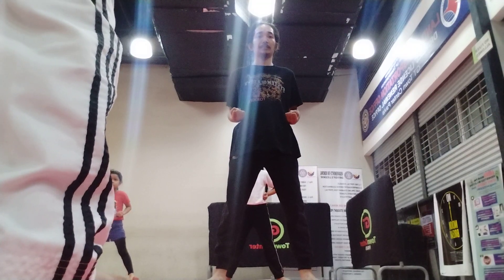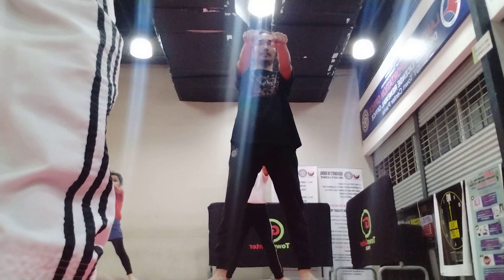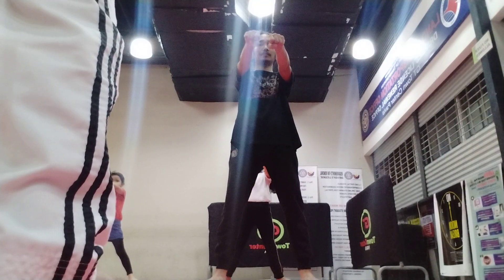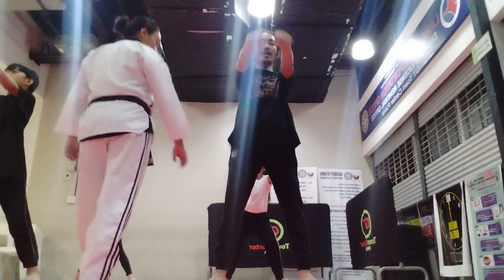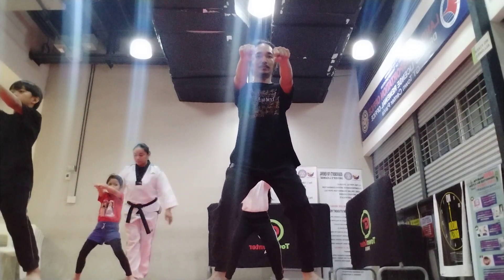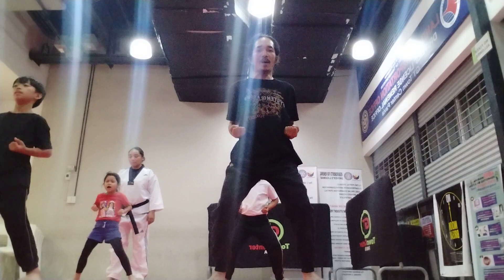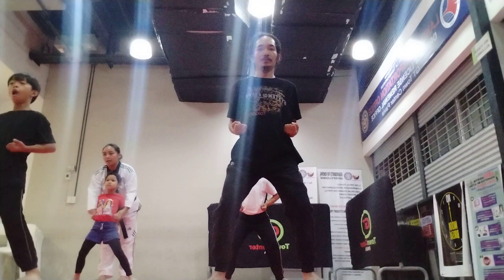Everybody, push — body straight. Okay, push. Okay, that is your punch. Now, when you pull, that is your pulling hand. Good. Body straight. Bend your knees. Good. Okay, you pull to the side — not on your stomach. Here.